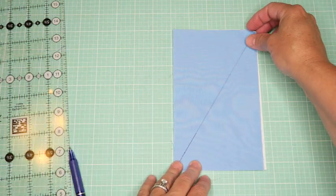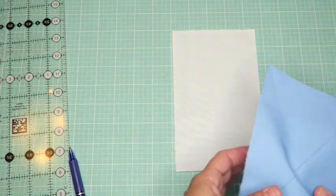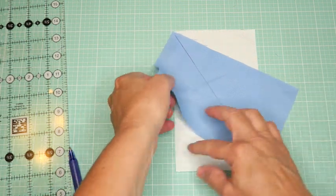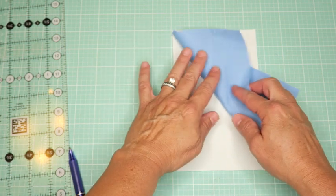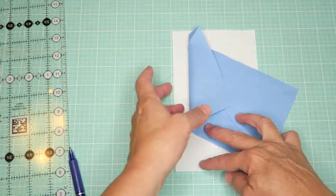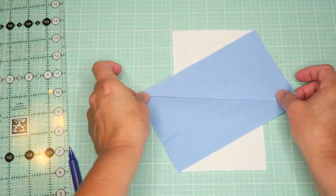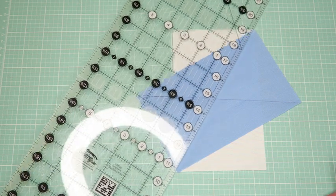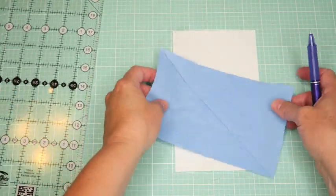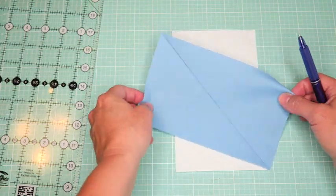If you want the line going the other way, you'd draw it in the opposite direction - so depending on which direction your line goes you get either a left sail unit or a right sail unit. The white is the sail and the blue is the sky. The quilt instructions tell you which side to draw your line - top right to bottom left, or top left to bottom right - but the key thing to know is that when you line these up, you turn the sky fabric at a diagonal rather than sewing them straight together.